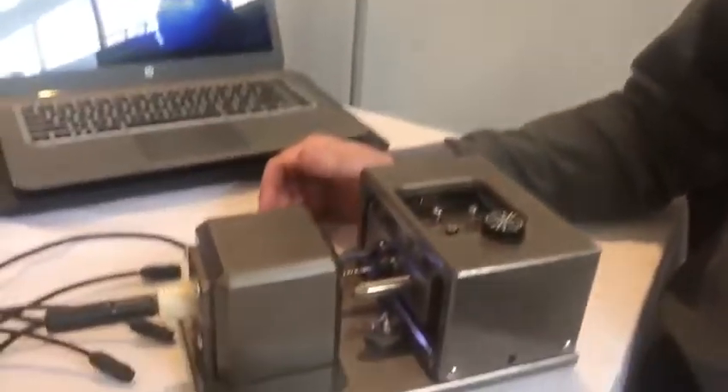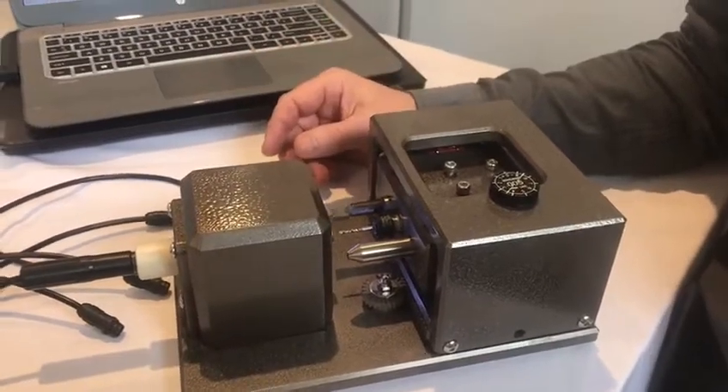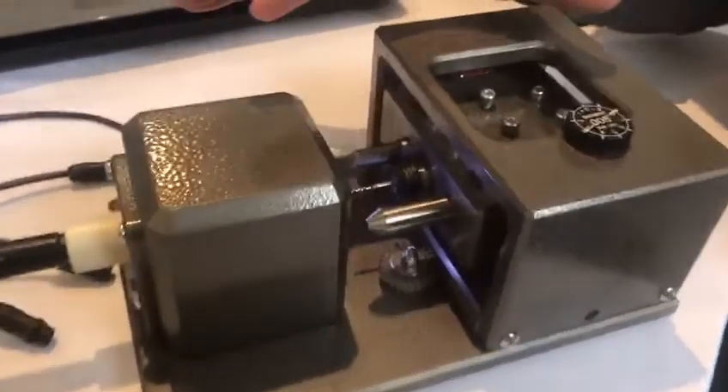We're at GenSwiss, PMTS. This is a camera that goes into a CNC machine for either aligning tools or setting up work coordinates. The configuration we have here is for a Swiss machine, and this is kind of like a little mini Swiss.